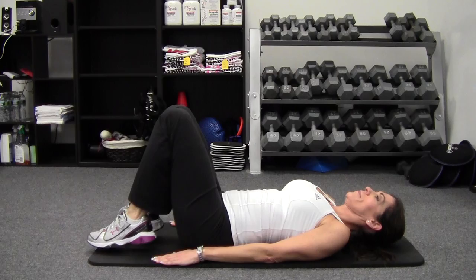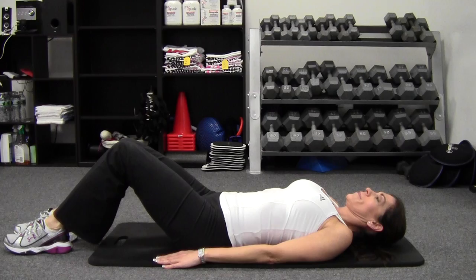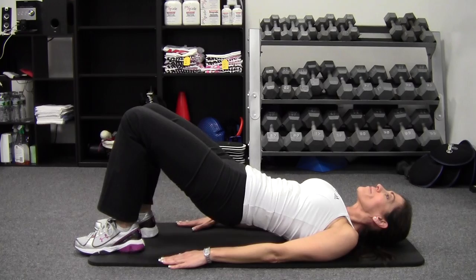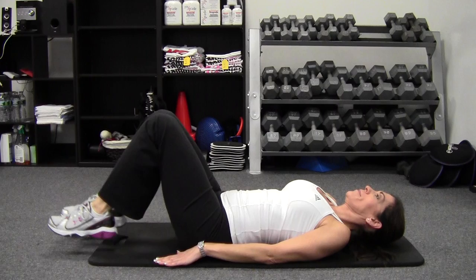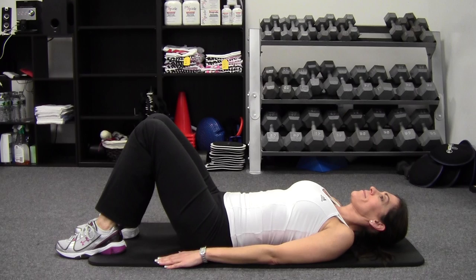To reiterate, the three movements are: first, the two-legged bridge; second, the alternate knee extension, where you tap the floor each time while holding the bridge position; and the final exercise is the reverse tabletop crunch. These are three phenomenal exercises for training the lower abs and the core. You want to implement them at least two to three times per week, and you're going to have that tight, toned, firm midsection that you want and deserve.